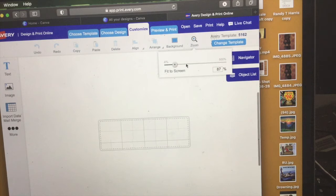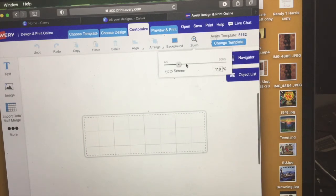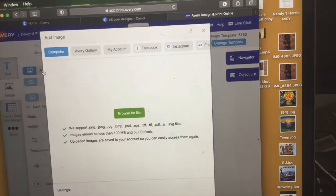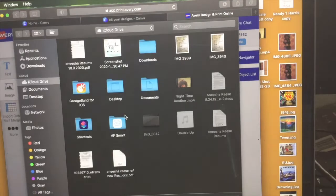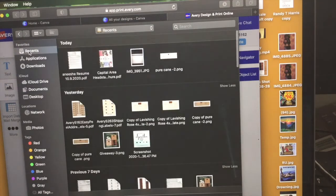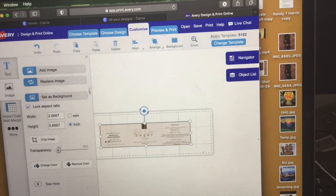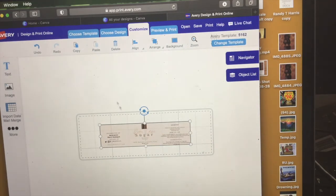I'm going to zoom in for you guys so you can see the difference. Remember how there was that white space that I just could not stand? This one's not going to have it. I'm going to take my recent one that I made, insert it onto Avery, and drag it out.